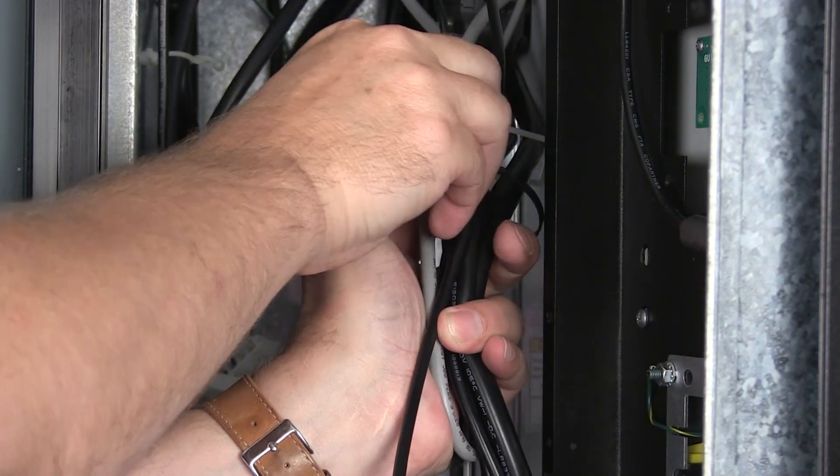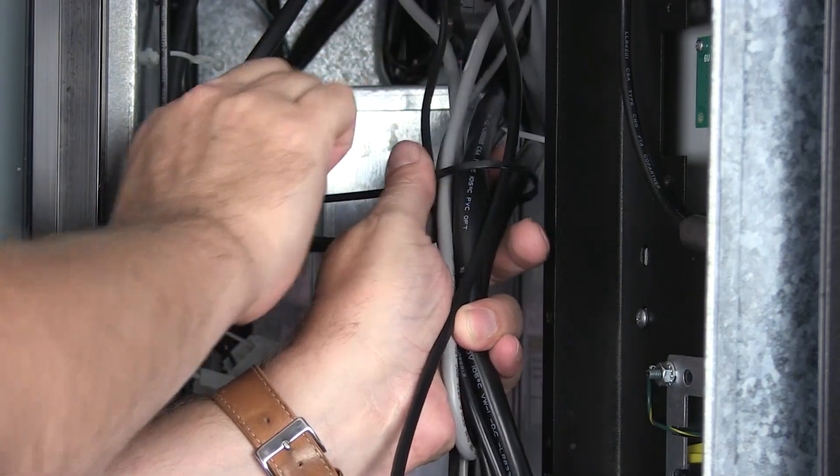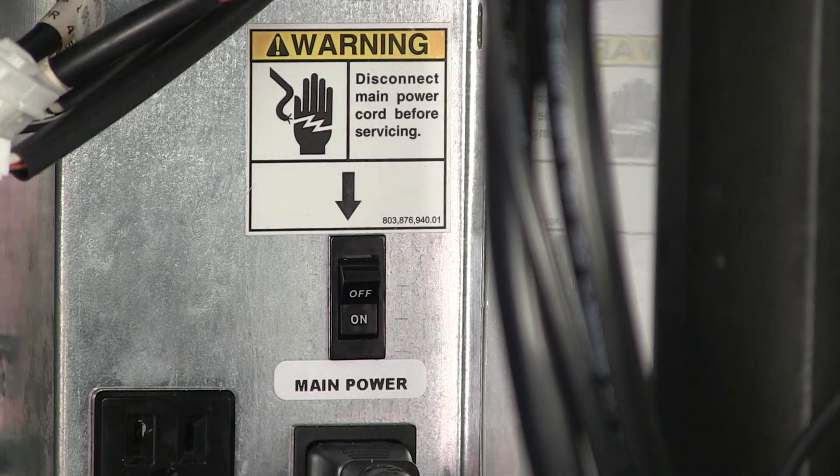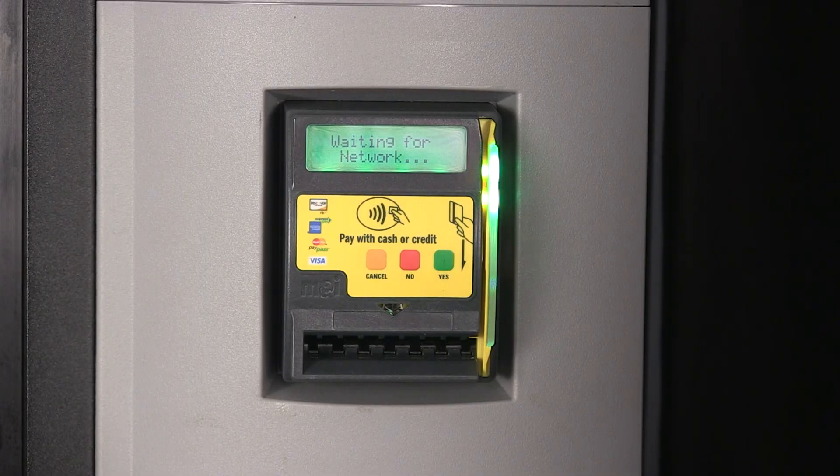Dress the harnesses so there is no stress placed on any of the connections and secure with a zip tie. Finally, restore power to the machine. Allow at least three minutes for Cora to complete the assignment process. This can be monitored on the cashless bezel display.